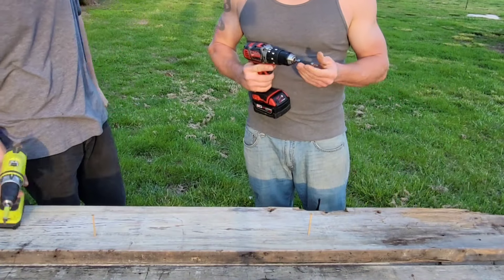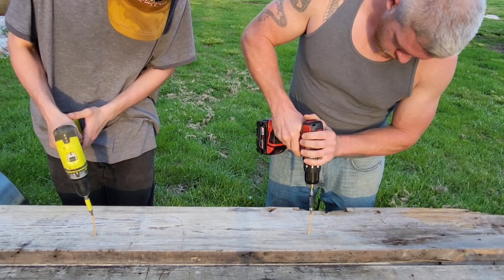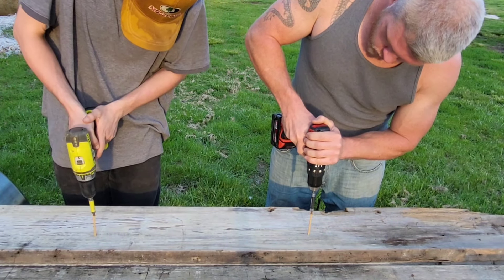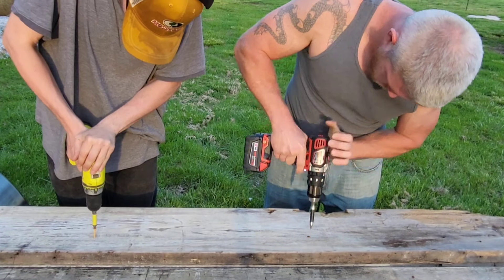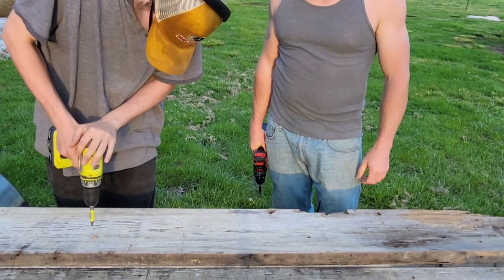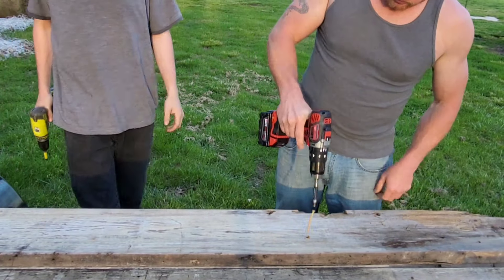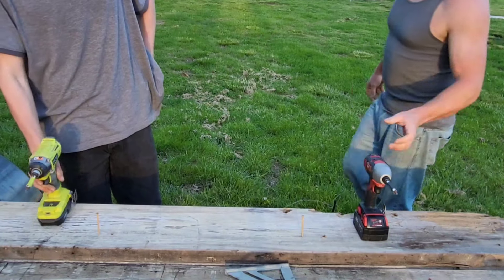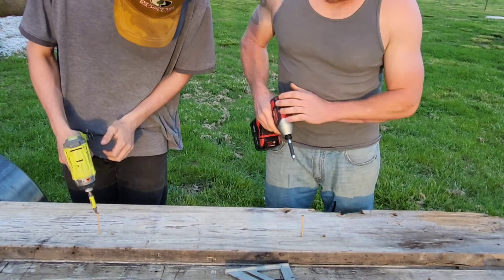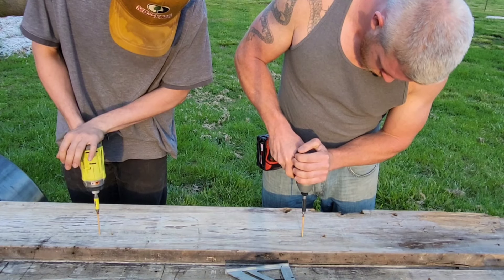We're gonna do three-inch screws. On three — ready, one, two, three. Not much of a comparison there.